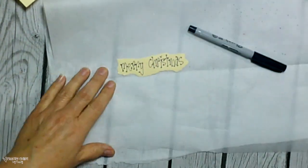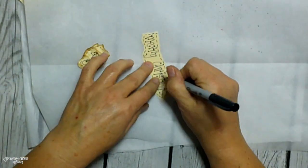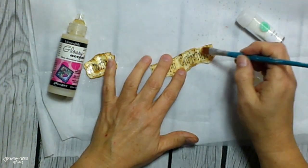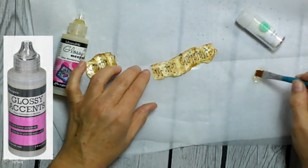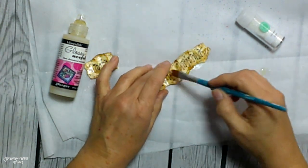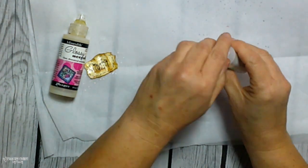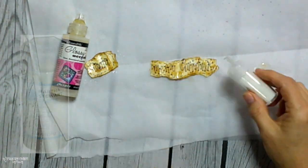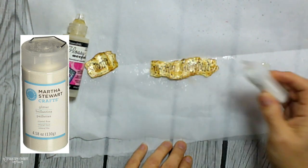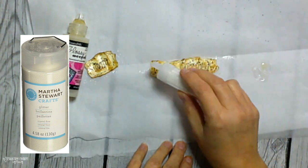I also added some black stitching around each of the signs just to give it a more whimsical, rustic look. Then I pulled out my glossy accents and just painted over the tag — going gently and not too much because that distress ink does tend to smear. Then I wanted to glitter them up, so I needed something wet for the glitter to stick to, and glossy accents is great for that. You can get it at any craft store or look for it on Amazon.